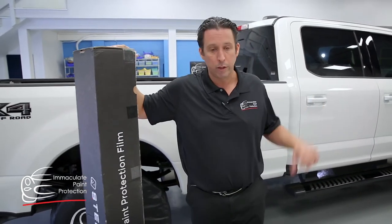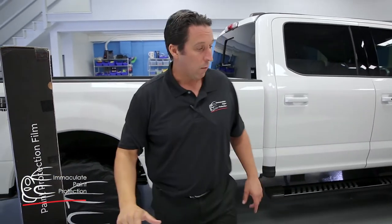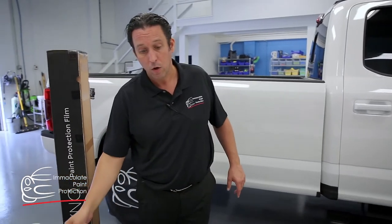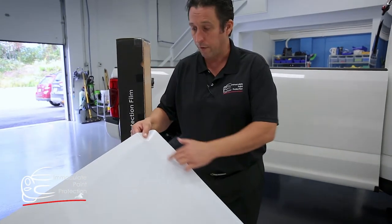I can walk you down and around this new F-250 here right now. We're working on this new F-250 today. We're about ready to do the rocker panels, but you can see here it's computer cut film, like always — we can computer cut the S-Tec film.